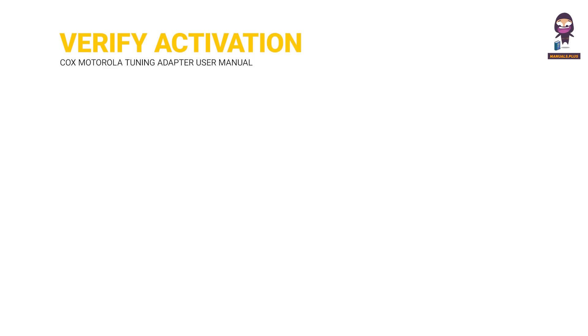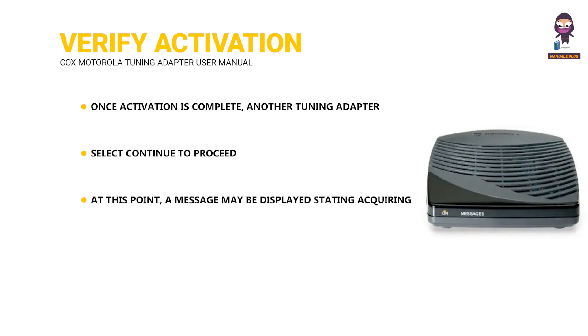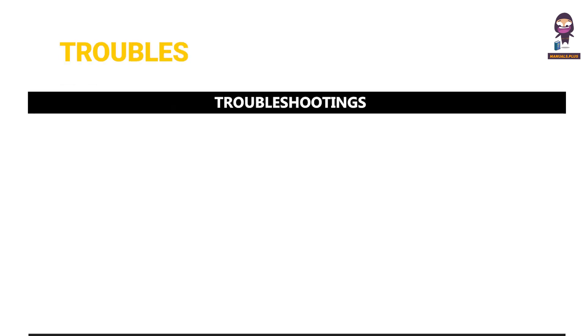Verify activation. Once activation is complete, a tuning adapter connected message will be displayed. Select continue to proceed. At this point, a message may be displayed stating acquiring channel information. Once this message has cleared, please verify that video services are now working.